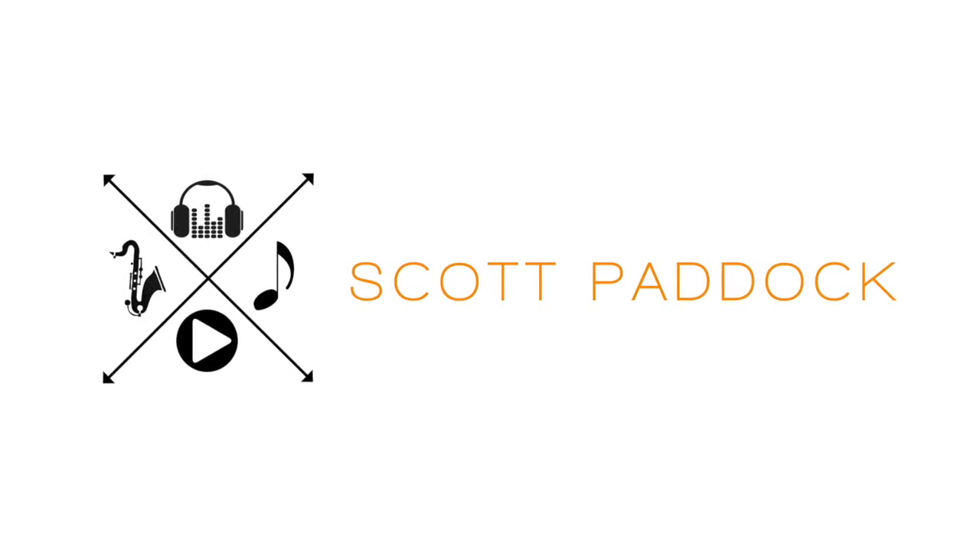My name is Scott Paddock and today we are going to talk about what causes squawks and squeaks on the saxophone. One of the questions that I'm asked the most often is why does my saxophone squeak when I go from C to D on the saxophone? Today I thought I would do a video explaining a lot of the reasons for your squawks and squeaks. It happens to all of us.